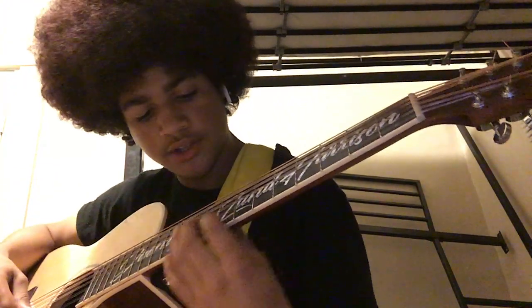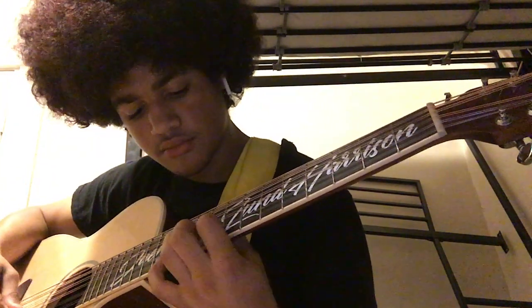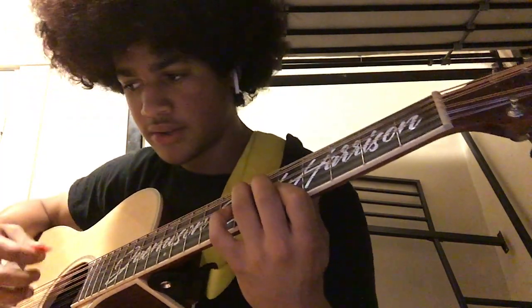That's supposed to be the second player that covers the sound while the other person is playing this. The other person will be playing this.